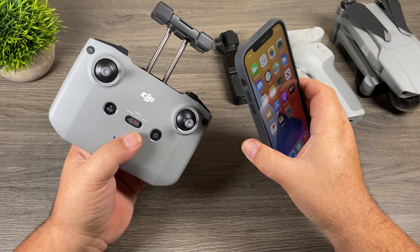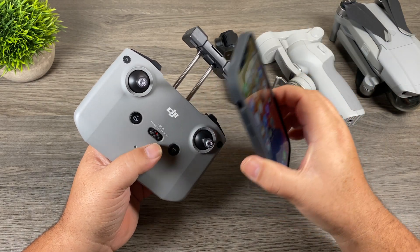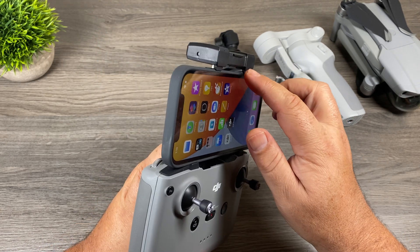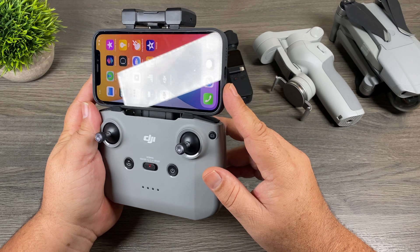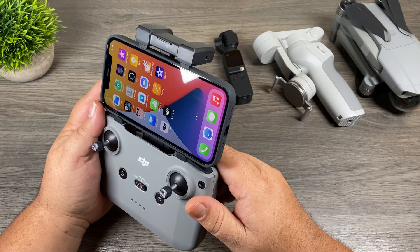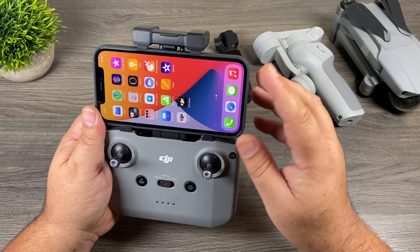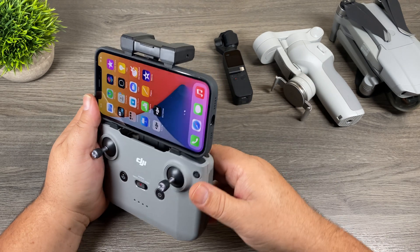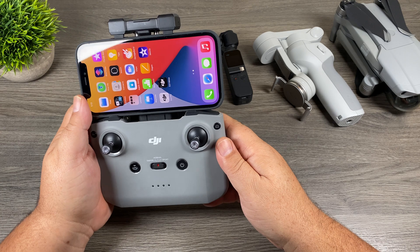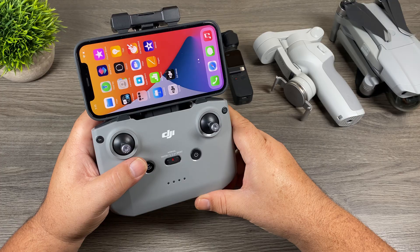Let's start with the Mavic Air 2. One of the questions I've been asked is whether the iPhone 12 with its new flat edges will fit inside the controller. You just have to make sure it's all the way pressed back so the lips on the controller go over the top of the frame. With the Apple silicone case installed, it fits with no issue. Some thicker cases like OtterBox may not fit, but without a case it'll work the same way. Over the last couple of days I've taken it for a few flights with the iPhone 12 Pro — let's take a look at that footage now.